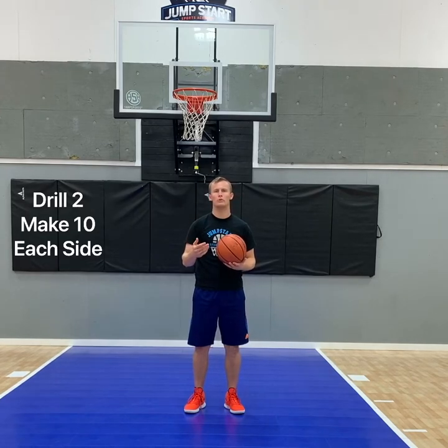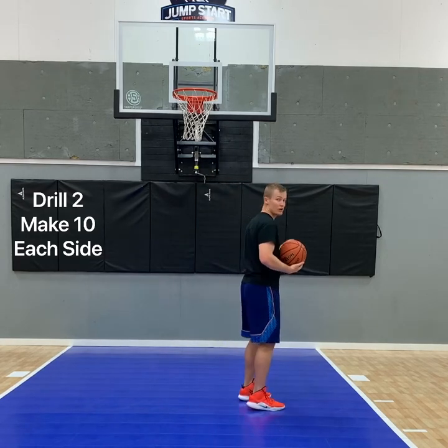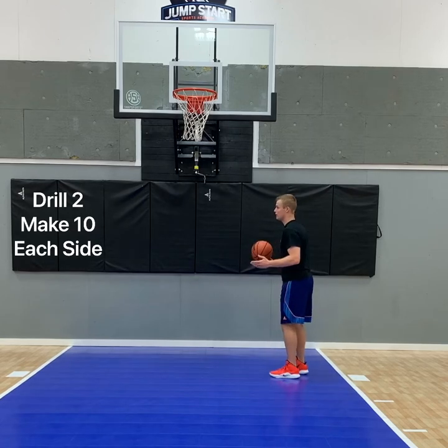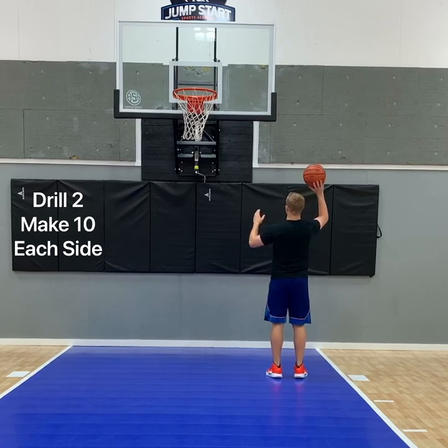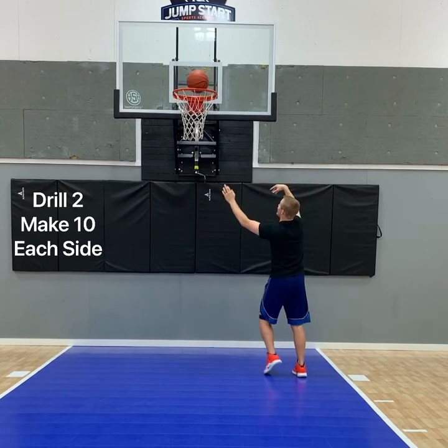Here's another drill to help you improve your baby hook shot and work on your touch around the rim. You're going to try and make backboard shots on each side, starting on the right side. Notice that my feet aren't pointed straight toward you — I'm side-to-side with it. I'm going up with my right arm, locking it under my left, and doing this before I make the backboard shot.